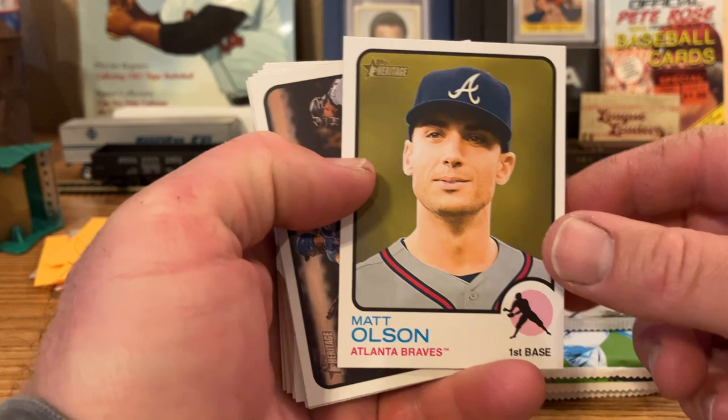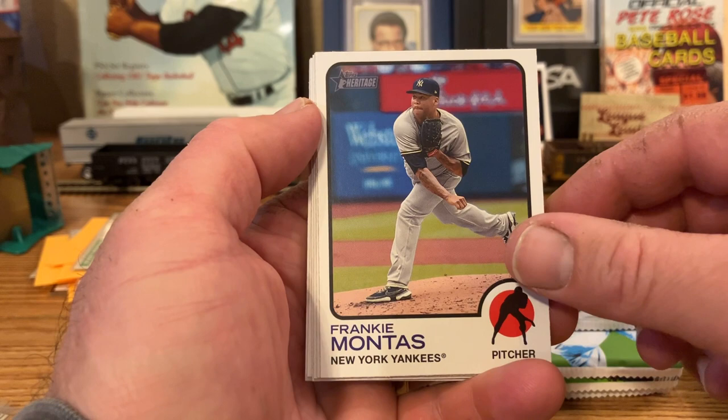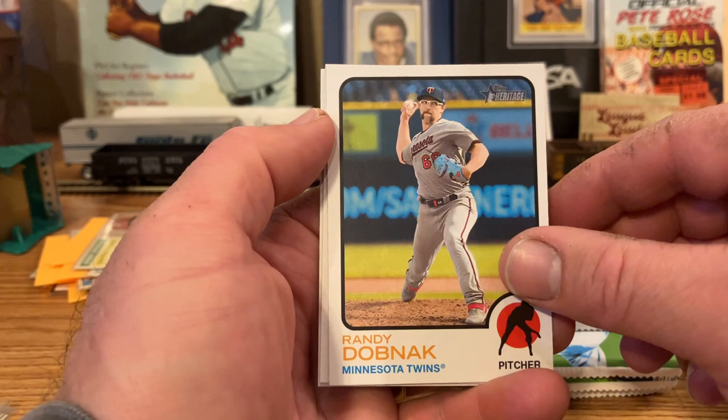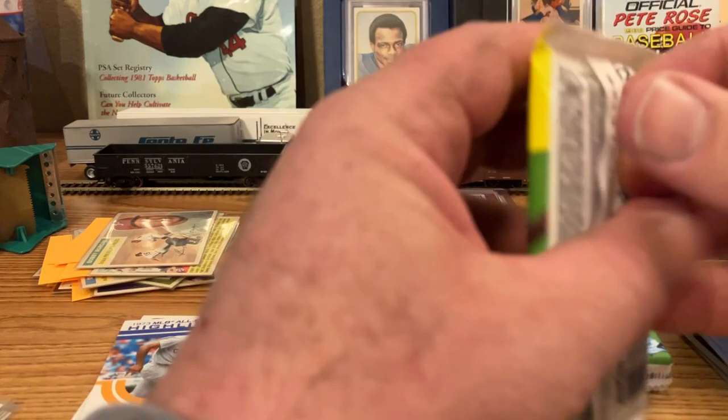So the back pack — Matt Olson. Starling Marte. Zack Greinke. Frankie Montas. Taylor Walls. Again, a lot of non-rookies. Kieber Urías. Randy Dobnak. AJ Alexi rookie. Liam Hendriks. Wow — only one rookie in that pack.